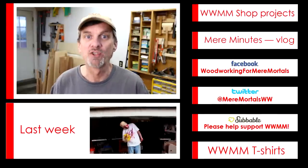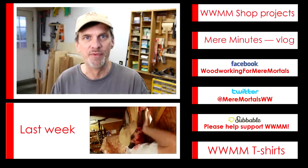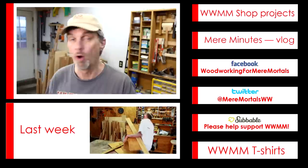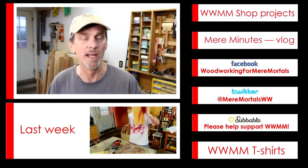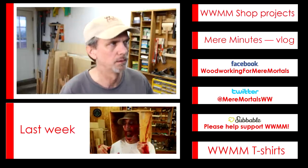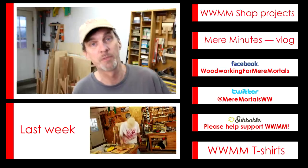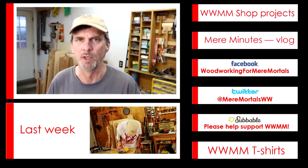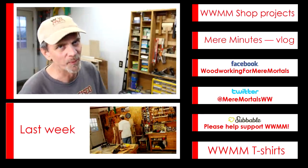Did you enjoy the animation? It was like Pixar quality, wasn't it? I was thinking about releasing a behind-the-scenes video on how I did that animation, but I don't even want to reveal my secrets. I want to thank everybody who's been donating over on subbable.com — your donations really help out a lot. And if you'd like to support the show, please visit subbable.com. Now that it's officially November, Christmas projects are on their way. Don't forget to hit that subscribe button — I have new woodworking videos every Friday. Well, except last week, it wasn't really a woodworking video. It was controversial. Anyways, thanks a lot for your support and I'll see you next week.